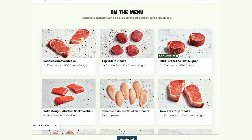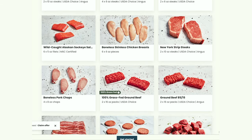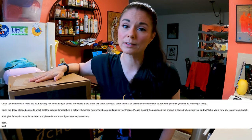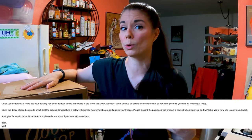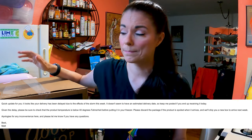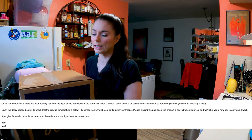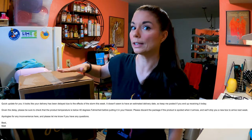Just to be clear, I did not pay for this. Good Chop sent this to me complimentary, and I'm a little nervous. It's not their fault — they shipped it and it was supposed to have been delivered yesterday by FedEx, but we've had some really bad weather and some flooding around here, the remnants of a hurricane. So it was delivered a day late. The box feels cool and I think it's going to be okay. Let's hope.